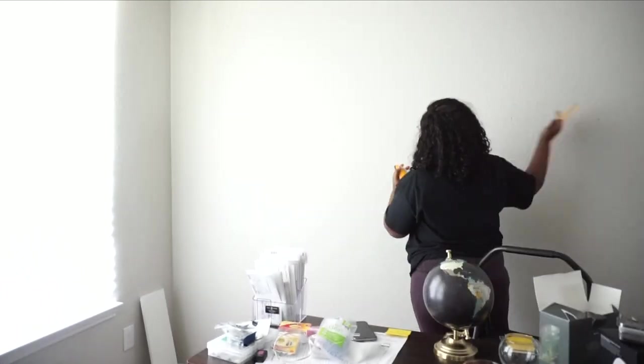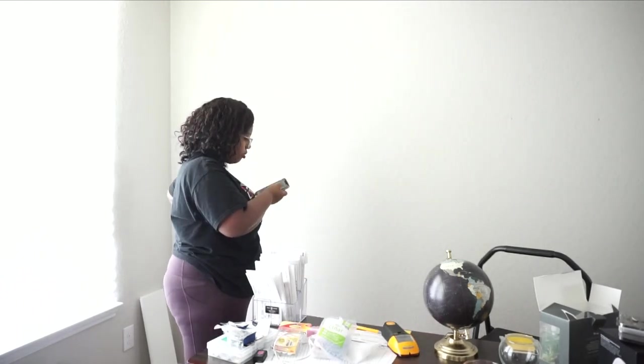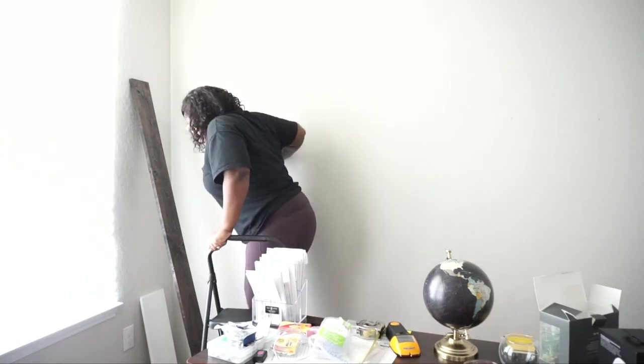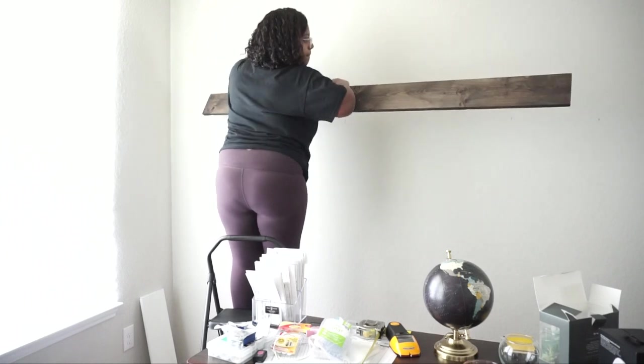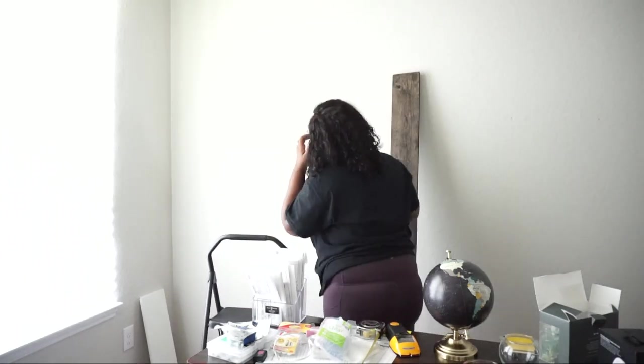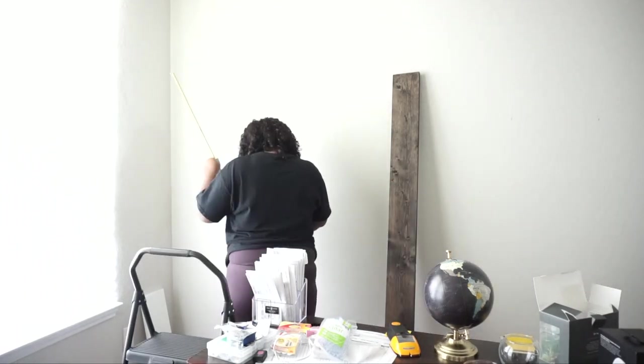Once I marked everything, I lined up the wood to see if I liked where it was and if it was going to be level. It looks crooked but the camera was actually crooked. I'm double-checking all my markings. I also forgot to mention — I stained this wood with espresso stain because it matches all the furniture downstairs. The wood kept scratching my wall, so I just put it down and kept measuring.